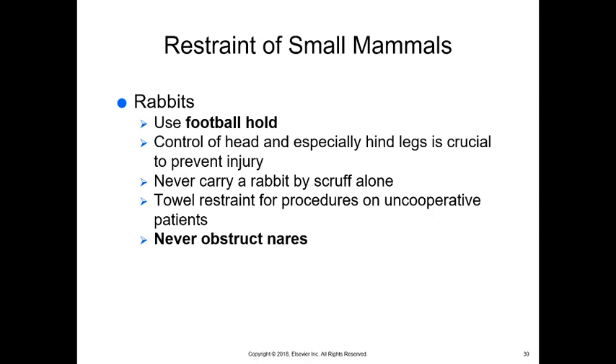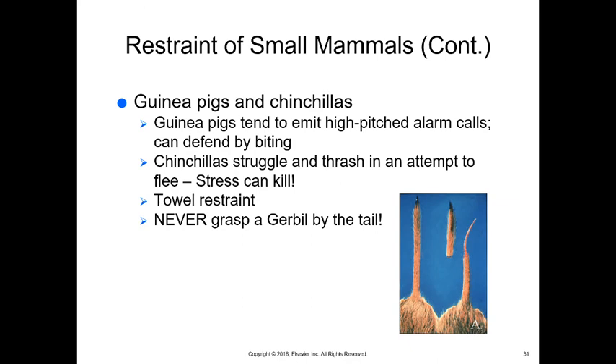Guinea pigs tend to emit high-pitched alarm calls and can defend by biting, so be careful. Don't let those alarm calls deter you — continue to hold them. They can be scruffed and held down to the table, but often we just lightly hold their head and body as they're used to being handled. Chinchillas can struggle and thrash in an attempt to flee, and stress will kill them — they're actually poor pets for small children. Often with chinchillas we need to use anesthesia in order to handle them appropriately. Towel restraint can be very helpful.